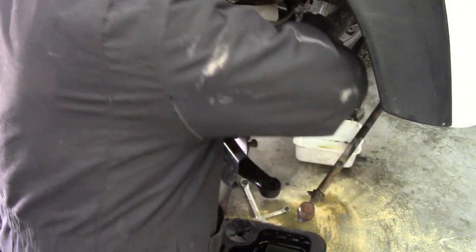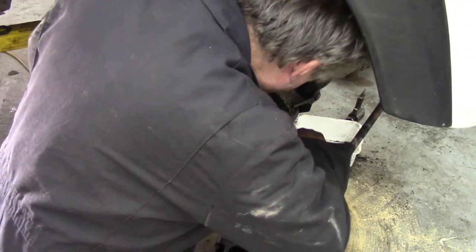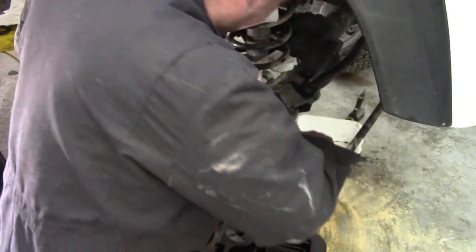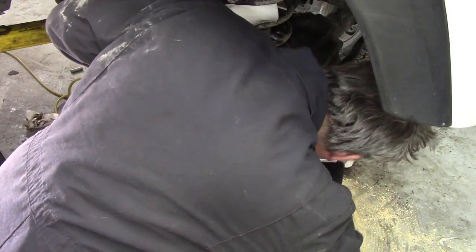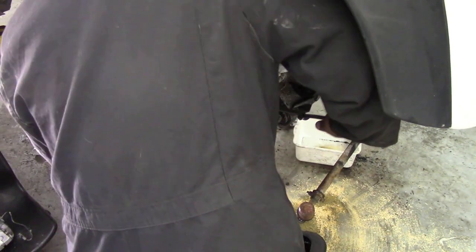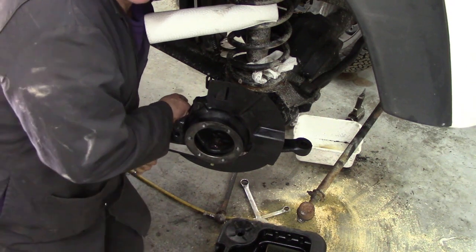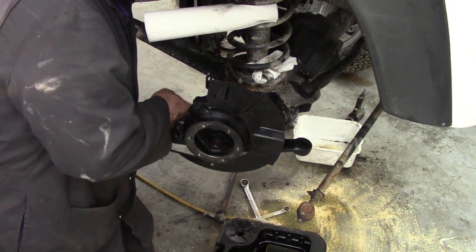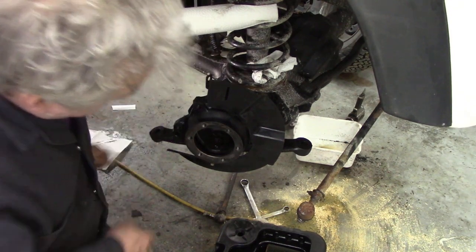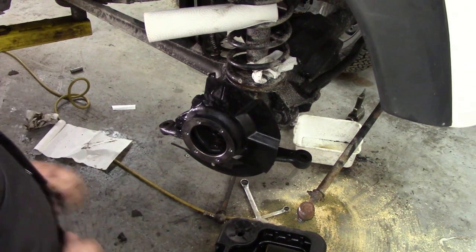Do them progressively - I've done most of them, won't double check them. Tight, tight, tight. So much nicer when you're working on something clean, you know. That's tight. Got to be really, really nice.